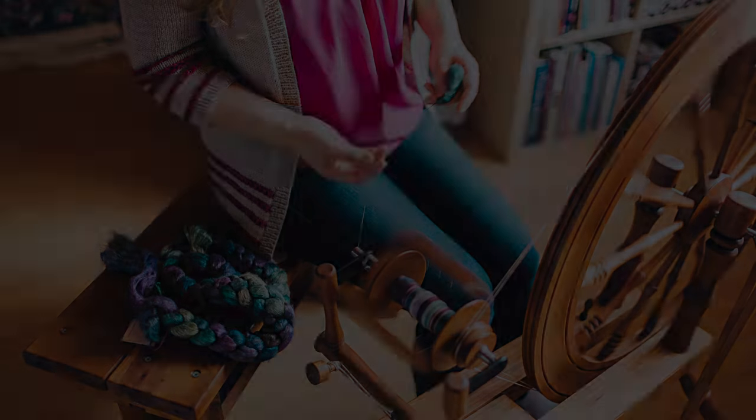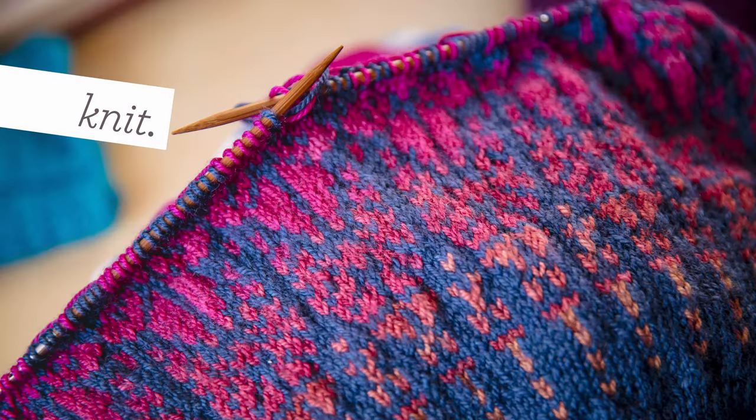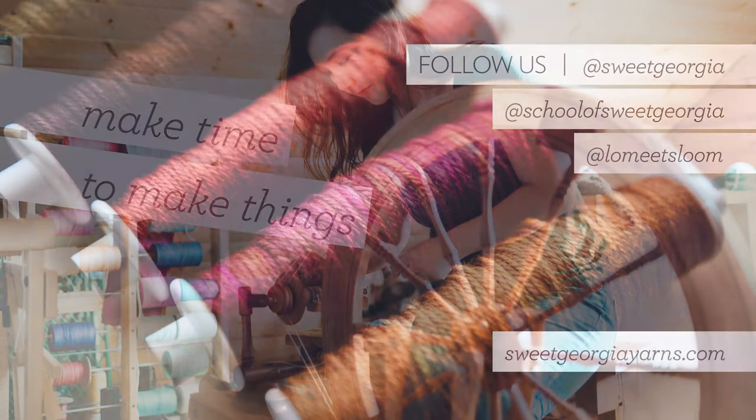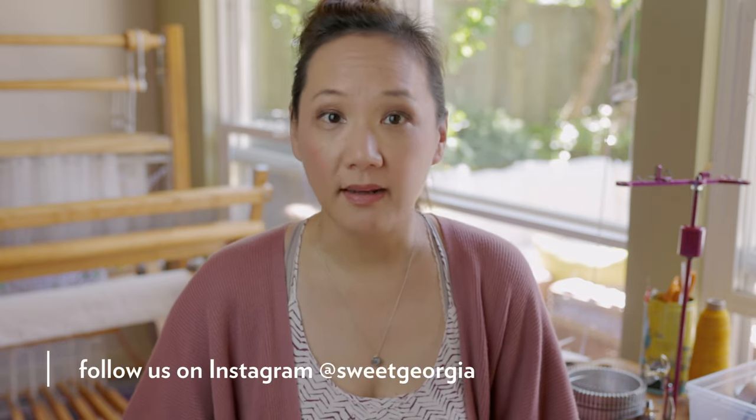Hey guys, I've been spending some time with a sock knitting machine and I wanted to share my progress and what I'm learning. I'm Felicia from Sweet Georgia and we come here every week to talk about something to do with the fiber arts. My goal with our Taking Back Friday videos is to encourage you to make time for your own making.